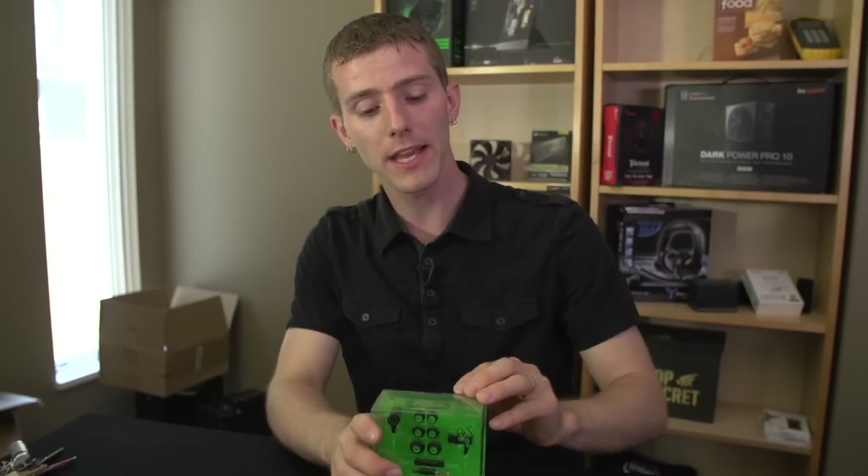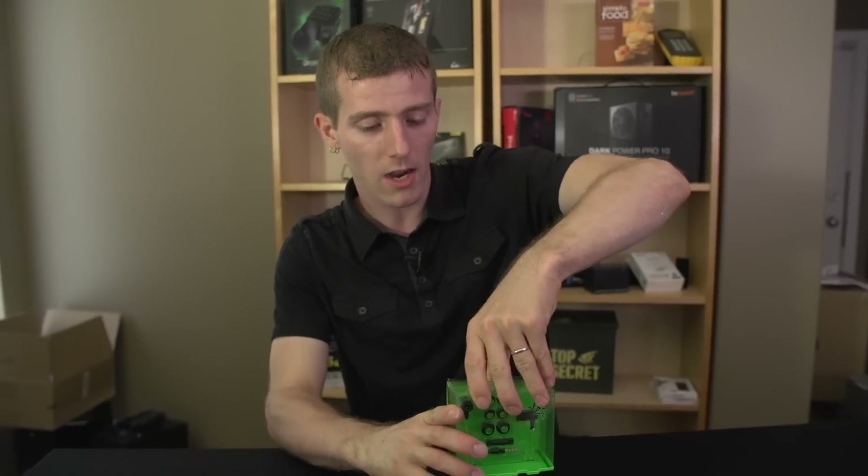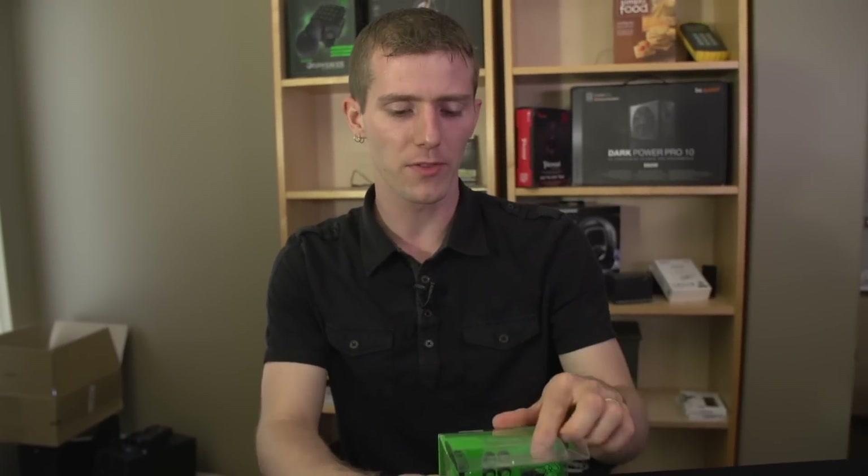The regular Hammerhead is exactly the same product except with no inline microphone and no call control. What else do they have to say about this themselves?